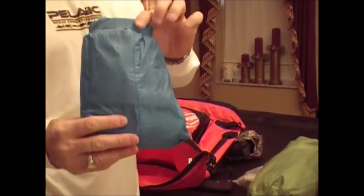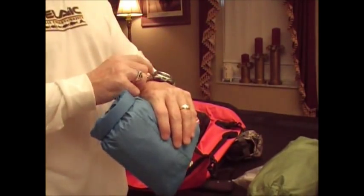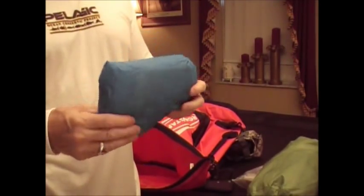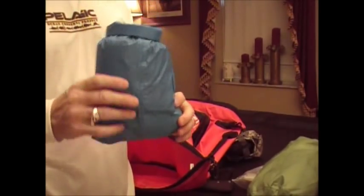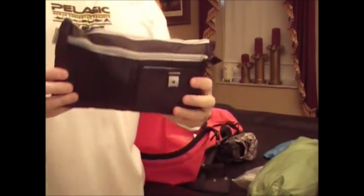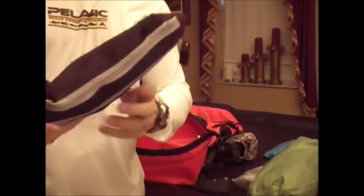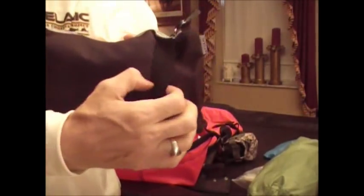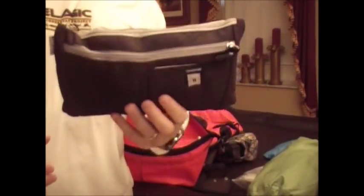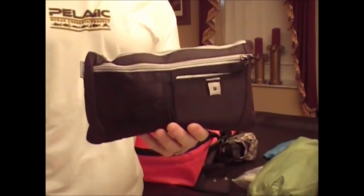Next, a small dry bag with various incidentals like bandanas, wash rags, and a microfiber towel. Then a zippered bag — like one you'd put on your car visor — which I've made into a hygiene kit containing soap, shaving cream, razors, and anything for hygiene. So all my stuff is nicely organized within the bag.